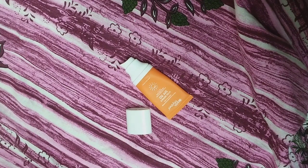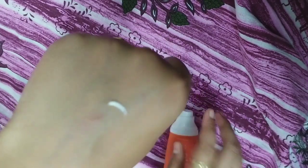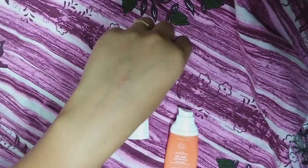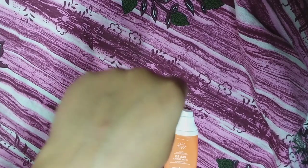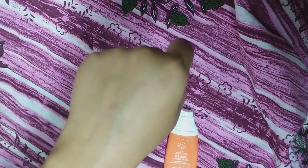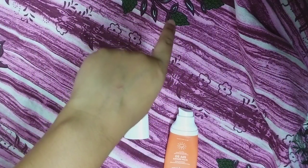With Nivea, it was a lot of effort to spread it. But this spreads easily — I will show you the same thing. Look, I have applied it across my entire area. I have a small amount of sunscreen but it spread across my entire skin. You can see how easily it spreads — there is no white cast. You will not even know that you have sunscreen on.